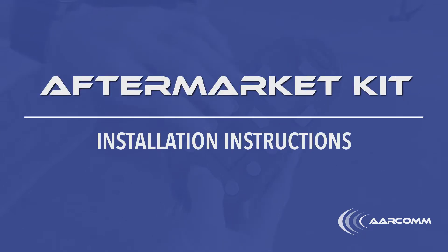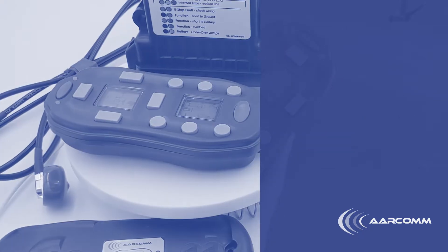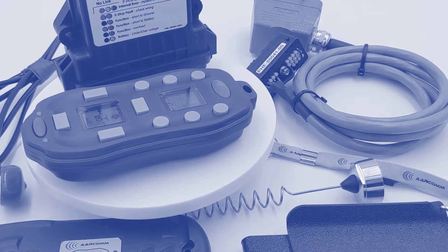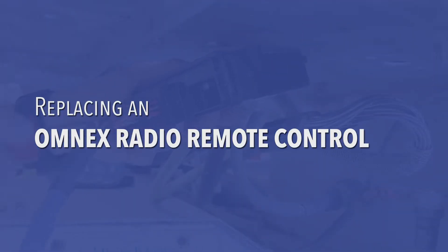How to install an Aircom Aftermarket Kit on a Concrete Mixer Truck. Most mixer trucks in the field are equipped with Omnex radio remote controls or wired pendants. In this video, we will give you step-by-step instructions on how to replace an Omnex remote control.